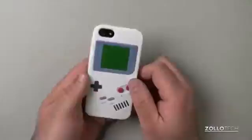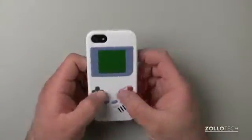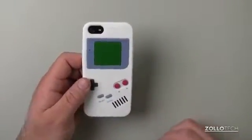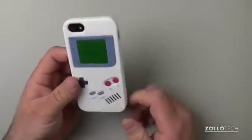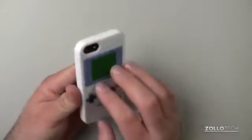It looks pretty cool on the back — you've got a Game Boy. It reminds me of when I was a kid playing these, it's pretty neat. They do offer a couple other cases like this: a Nintendo controller, a tape cassette, a boombox, and a VHS tape. They're all around $15 and made out of the same material.